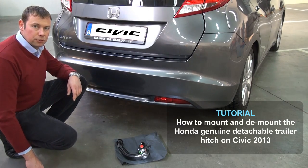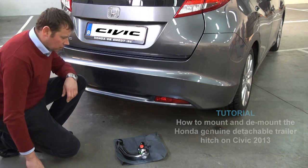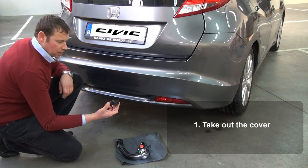Hi, in this movie we want to show you the mounting and demounting of the genuine trailer hitch on the Honda Civic. First of all, remove the cover from the housing by pulling it downwards.